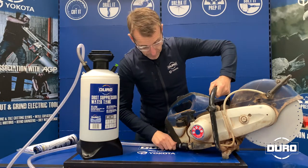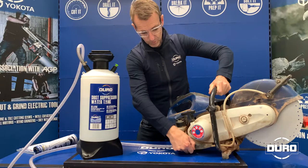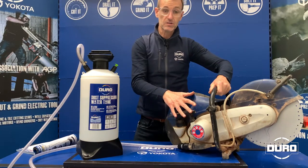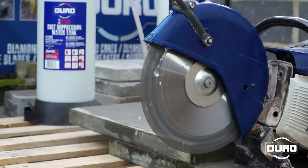You can take your hose lock and connect it to the machine, then turn the water feed on to the machine, and here's how that looks before and during the cutting process.